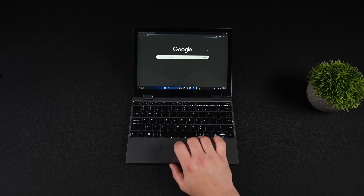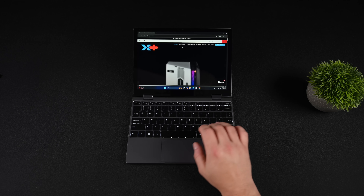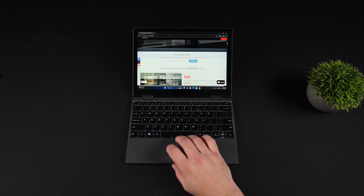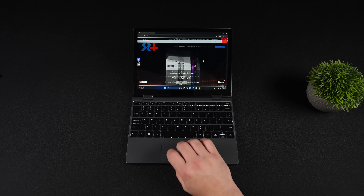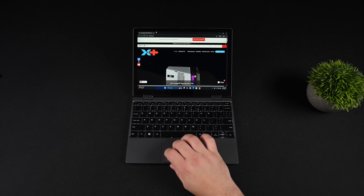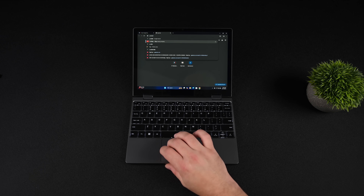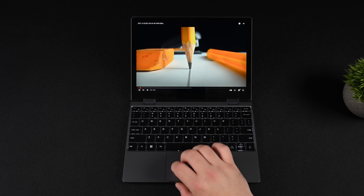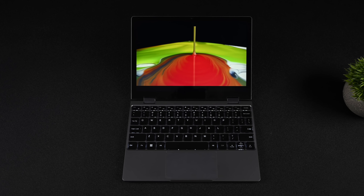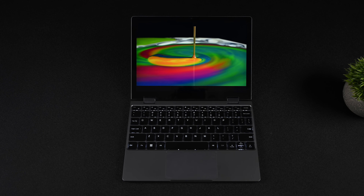Since we've got Wi-Fi 6 built in, web browsing is really snappy. Just heading over to the X Plus website with the Storm 10 listed — everything loads right up and we're ready to scroll through. The N305 can definitely handle web browsing, document editing, email checking, and even 4K video playback. On this built-in screen you're not going to need 4K, but the N305 has enough power to do it, so if you're going out via USB Type-C to a 4K display, no problem at all.